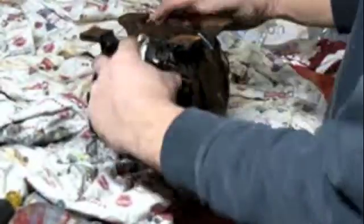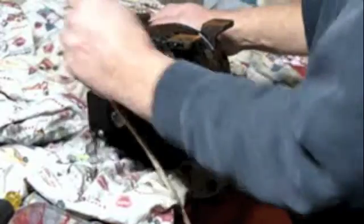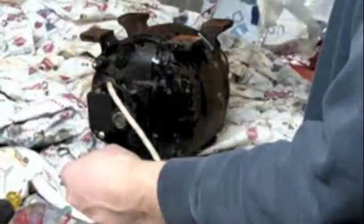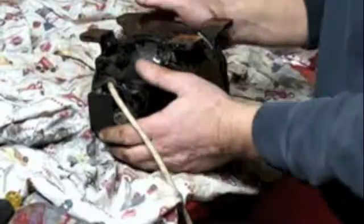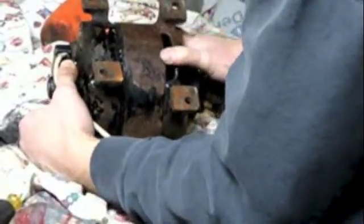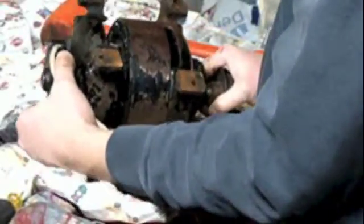This motor was made back in the good old days - these feet are actually part of the castings of the motor. Today this whole outside section would be stamped steel and the feet are basically a foot plate made out of stamped steel that's tack-welded onto the body. Let's see if it will separate easily. I'm actually trying to separate it - done. Take a peek to see what's going to fall out, if anything.